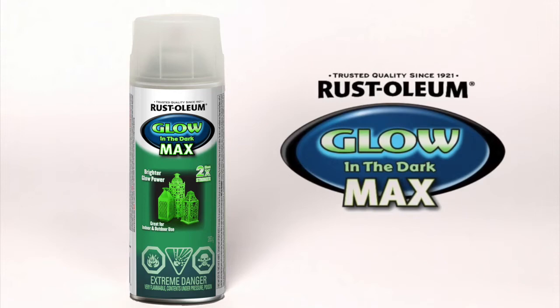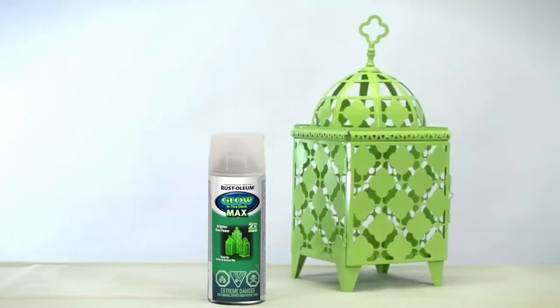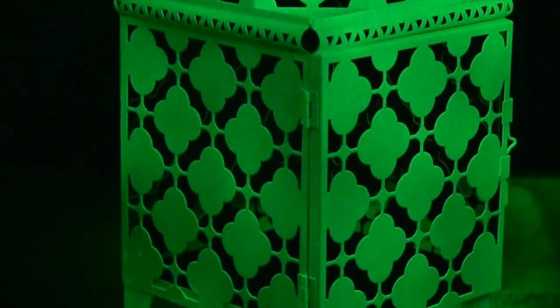Rustoleum's Glow in the Dark Max spray paint is a unique coating that produces a bright, long-lasting glow after its surface has been exposed to light. In this video, we'll show you how easy it is to turn a basic lantern into the highlight of your space.